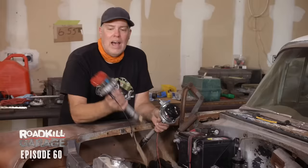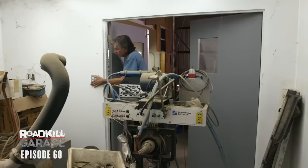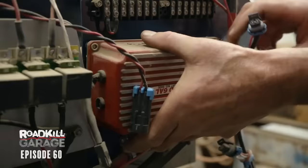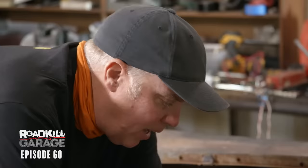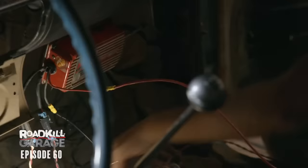I had this MSD distributor sitting around — it's a locked-out one, no advance curve in it, but it needs a box. I didn't have one, so we started rifling around, and Steve found an MSD 6A on his dyno and he's going to go scavenge that. I modified the distributor with an ignition curve, and now I've got the engine at top dead center on number one, ready to drop this thing in. I'll end up wiring that MSD quick and dirty roadkill-style butchery just so we can get this thing going, because we're way behind schedule.